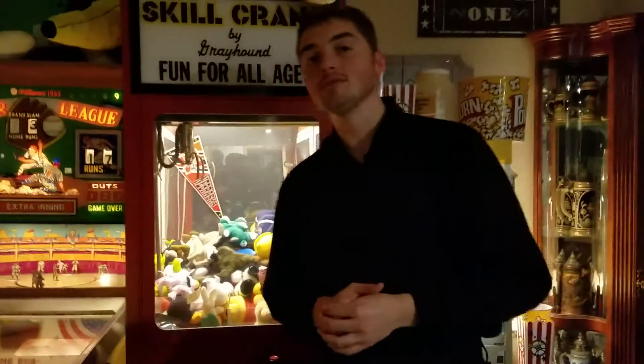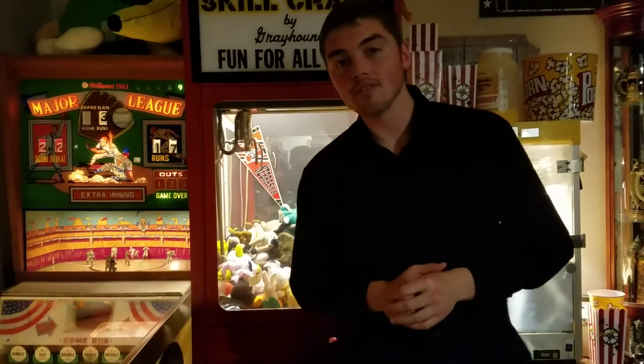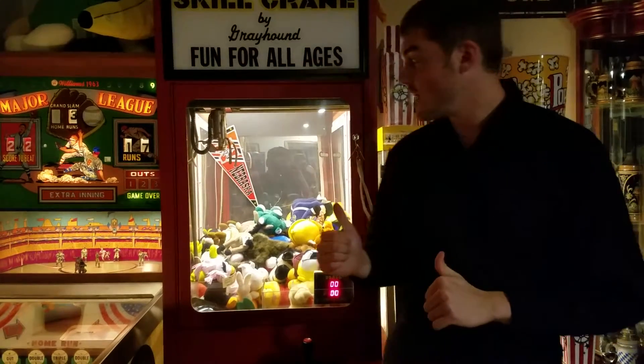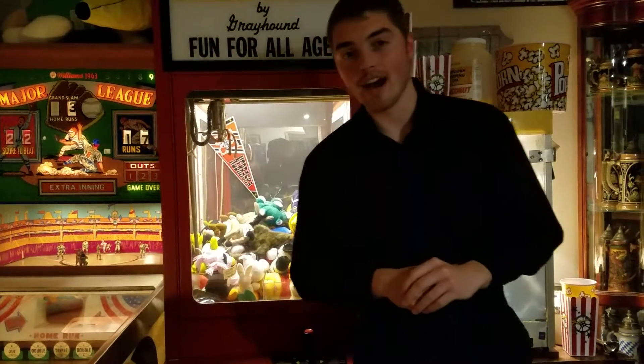Hello and welcome to another Jacob's Arcade video. Today we're going to be sporting the Skill Crane by Greyhound. This machine was produced in 1986, or at least roughly right around 1986. And this machine is really kind of what got the ball rolling for all of these arcades that you're seeing on my page right now.